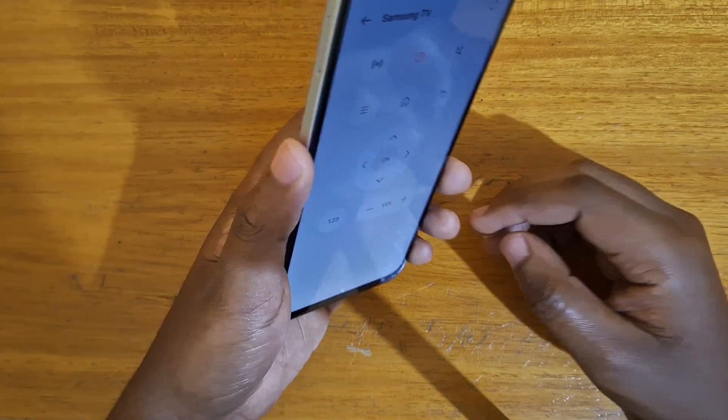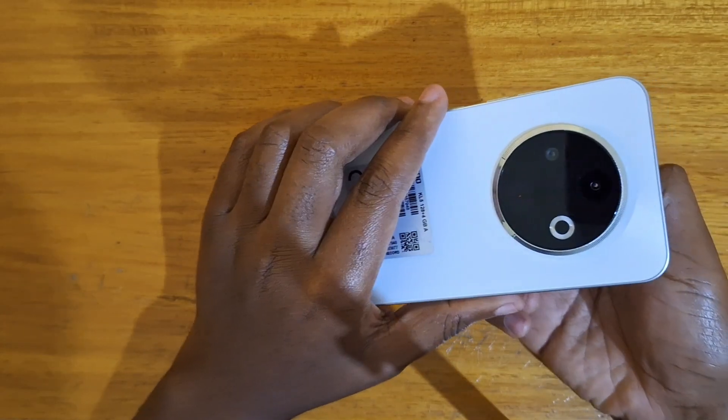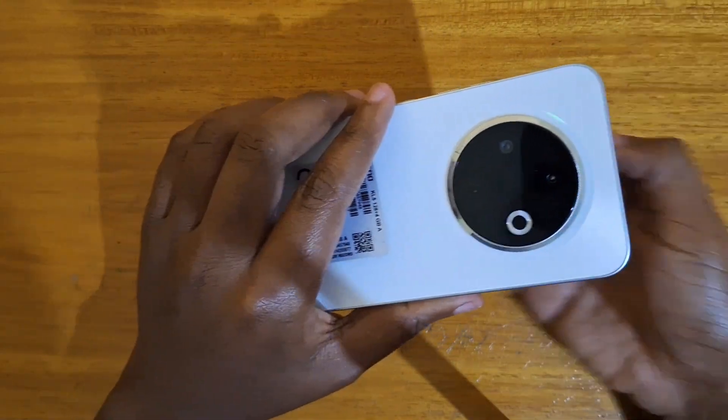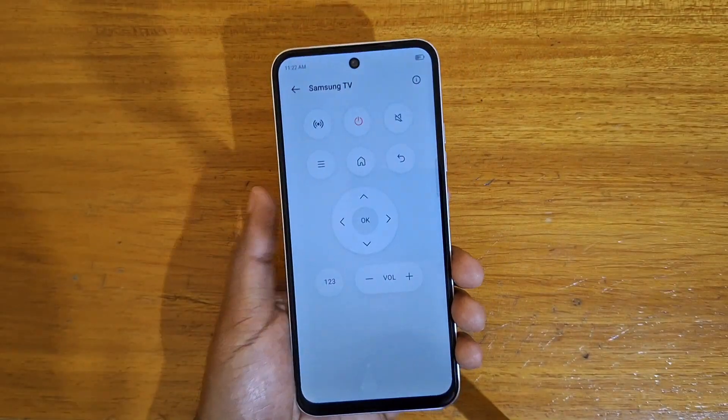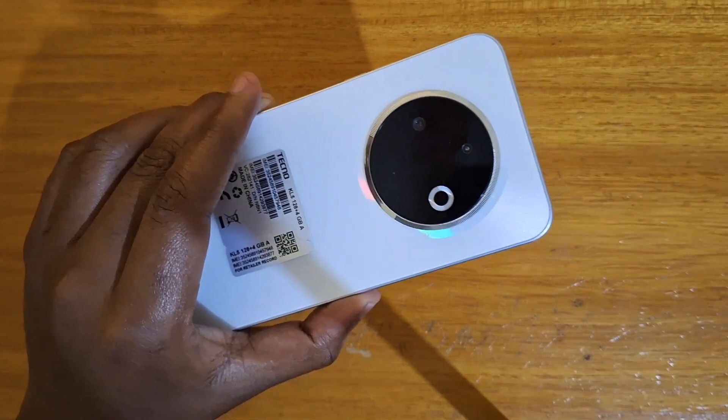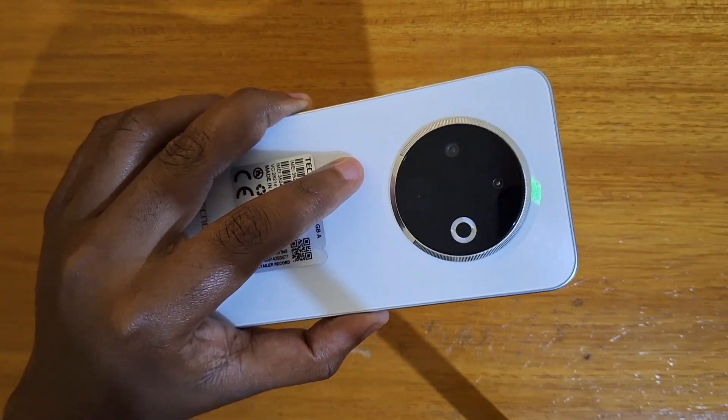So that's how you set it up basically. You'll notice that every time I click on anything here, if you look at it through a camera, you'll notice that it lights up. That's how you set it up on the Tecno device that you see here. Thank you guys for watching and I'll catch you guys in the next video. Peace out.